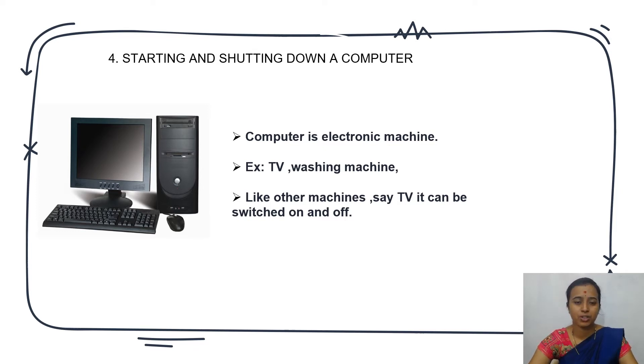Examples of electronic machines are TV, washing machine, freezer — these are simple examples. We need electricity to use TV, washing machine, and freezer. Like other machines such as TV, they can be switched on and off. Likewise, we can also switch on and switch off the computer.